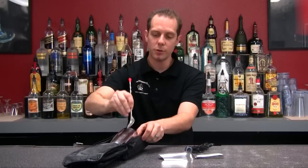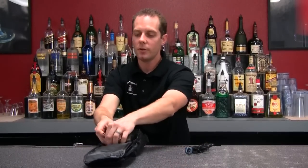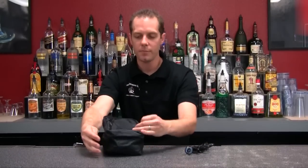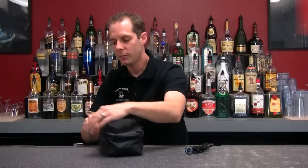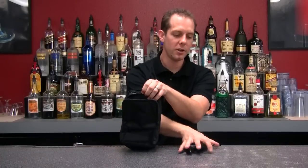Next your bar spoon goes right in on the side, and then last your ice scoop. Go ahead and put that all together, zip it up — comes right together. Last we can put our pour spouts up in the front here.